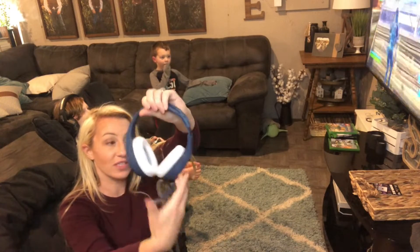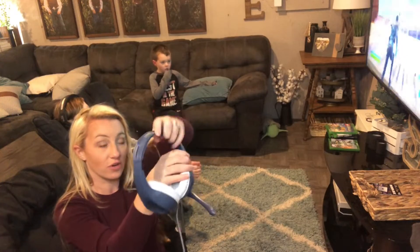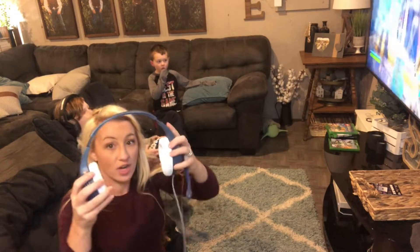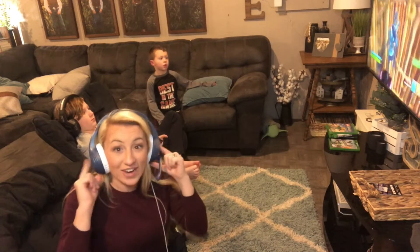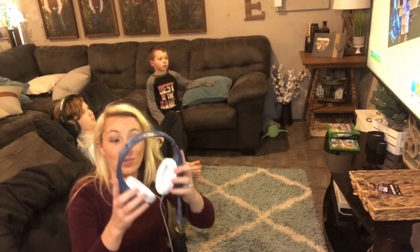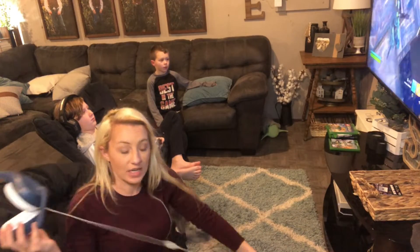The headsets are adjustable in different sizes. You can make it smaller for a child or larger for a larger adult or a larger head, so it'll fit many different sizes. As you can see, it's a very snug fit — it fits really nicely on your head and it doesn't slide around.